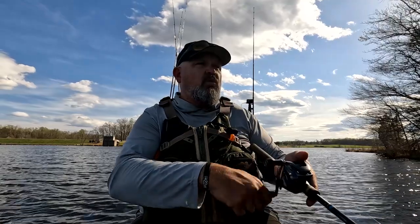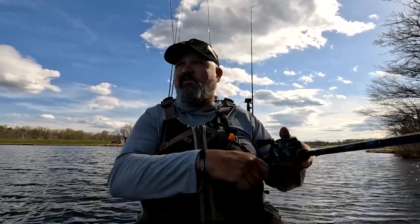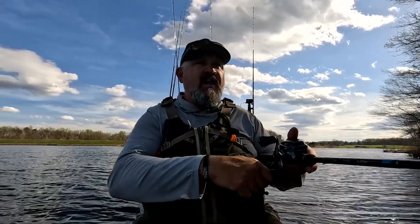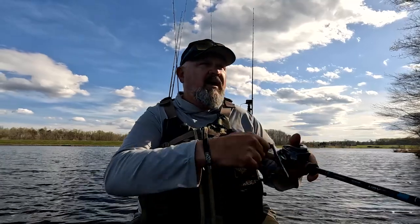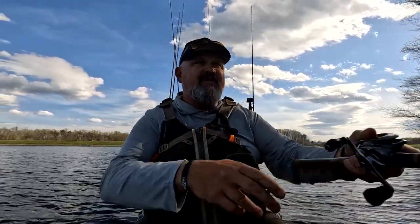Welcome to today's video. I'll just lay the groundwork — it's going to be a quick one. I had a lot of office time this morning, a lot of editing time this morning, stuff I had to get done. But I'm in one of my favorite spots in Virginia — it's a little reservoir right outside of Stafford.